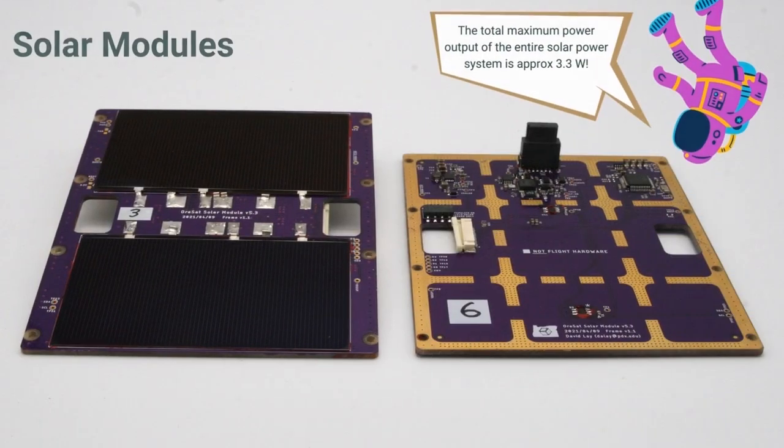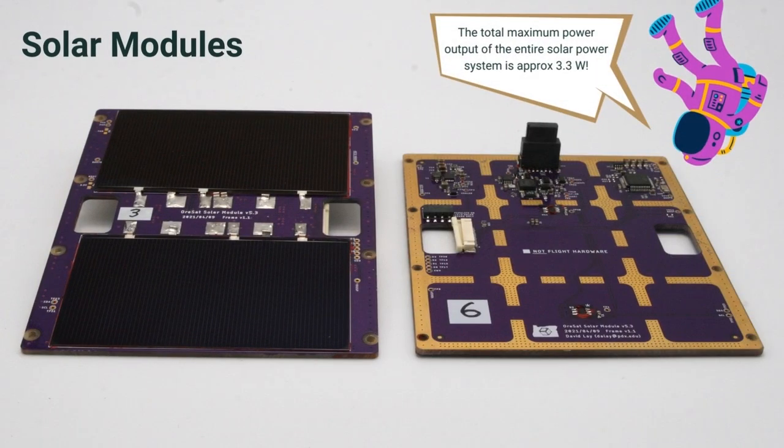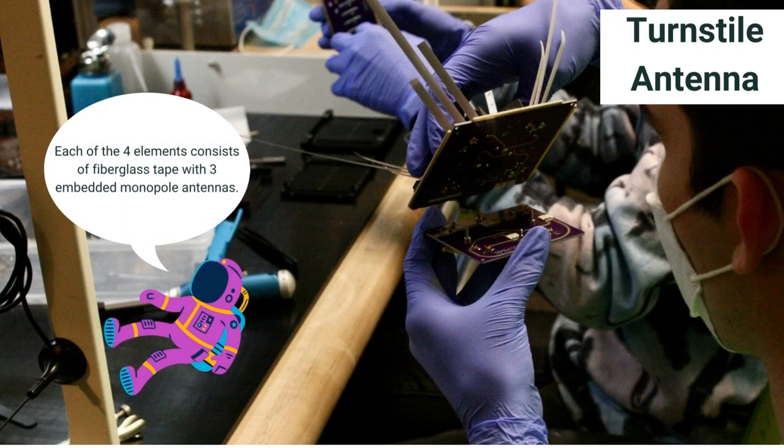Another card features our solar modules. One solar module is located on each of the satellite's X and Y faces. Another subsystem is our deployable turnstile antenna, which provides a four-element isotropic circularly polarized tri-band antenna.